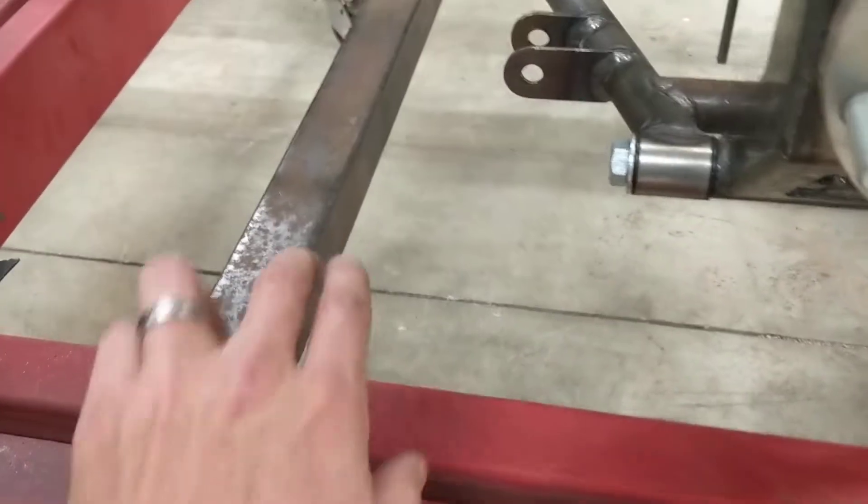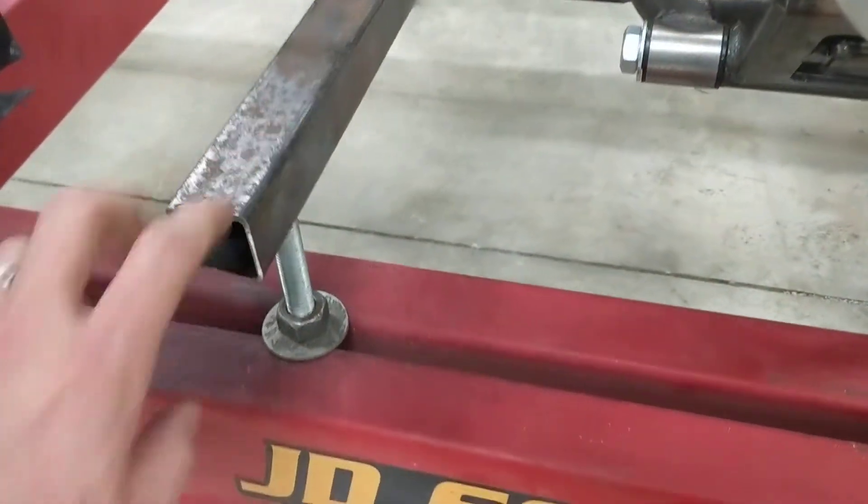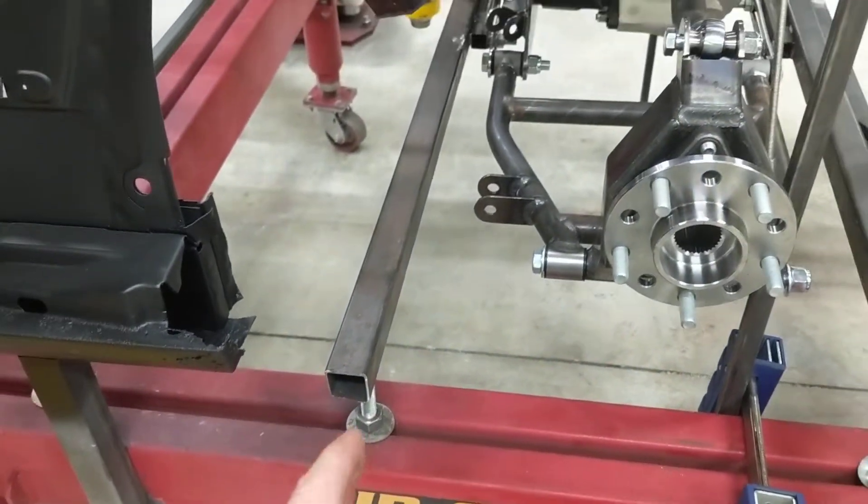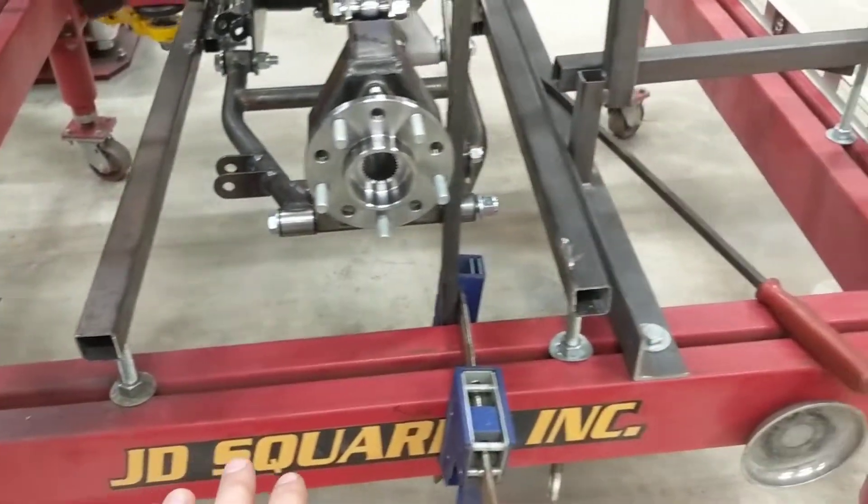It's really nothing more than a couple pieces of square tubing with some threaded rod here. You have a nut on the bottom and the top which allows you to slide the thing forward and rearward as well as adjust the height.